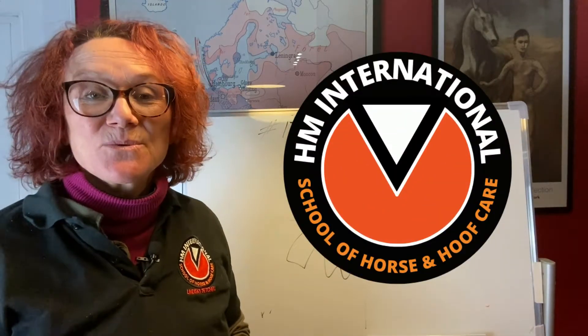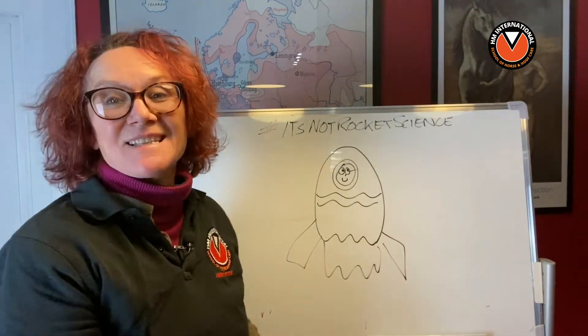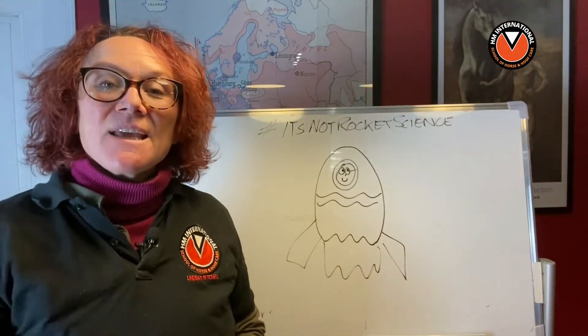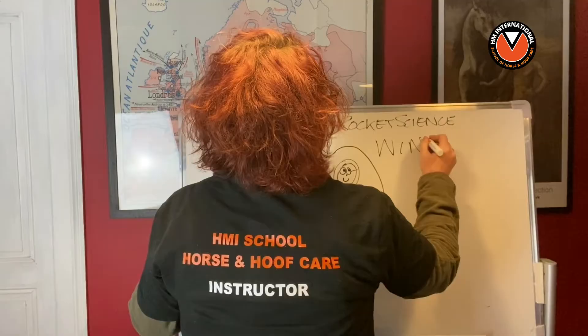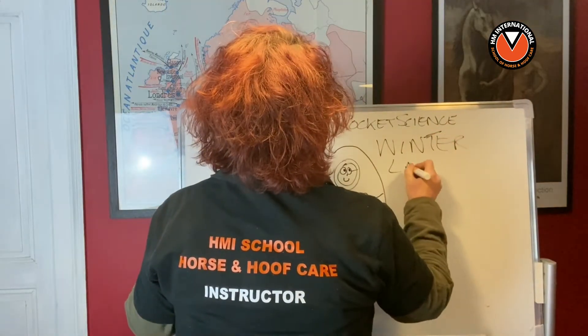Hello everybody, it's Lindsay Setchel here from HM and HM International School of Horse and Hoof Care, and welcome back to another episode of Lindsay's 'It's Not Rocket Science When It Comes to Horse and Hoof Care.' Today we're going to start a series of lessons about winter laminitis.